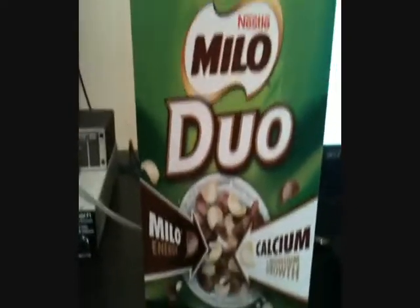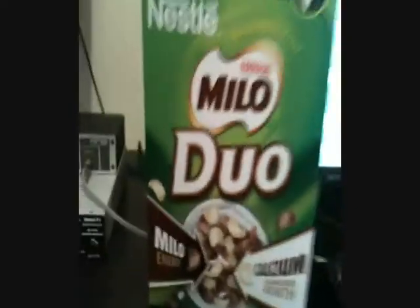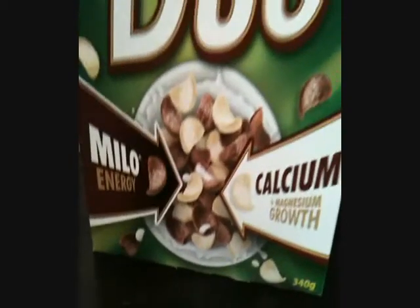And the most important thing to get you through guitar recording - Milo cereal. Guys, get out there and buy that shit. It's great, keeps me going. I'll have it for breakfast, lunch and dinner if I have to. This one is the duo - the Milo duo - which comes with the Milo chocolate and the white chocolate bits, which are pretty fantastic.